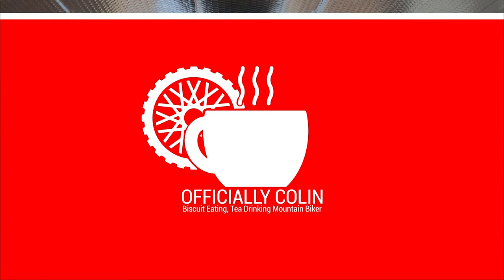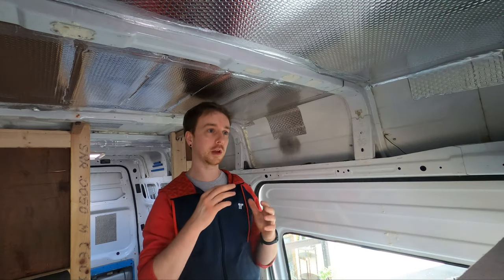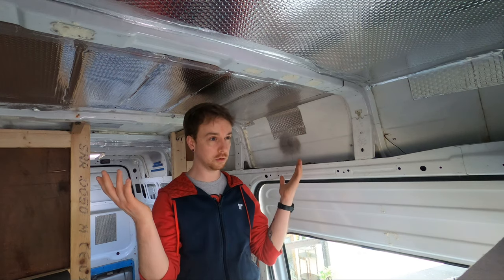Thanks for tuning in to the next part of a van build. In this video I'm going to go over how I install the solar panel on the roof of my van. When I was transferring the footage from my camera off to my computer some of it seemed to disappear into nothingness, so I don't have all of the footage but I can still show you what I have gotten done.